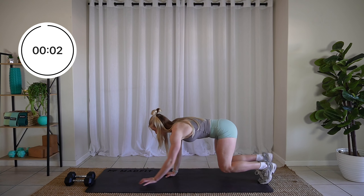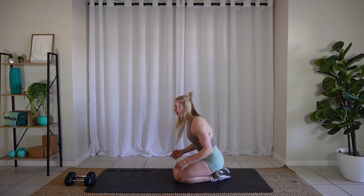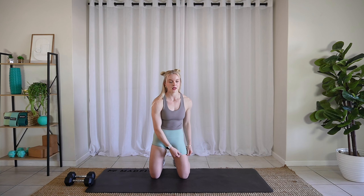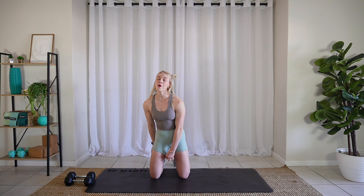Three, two, one. Relax. Rest time. You have a little bit of a longer break here — 30 seconds. We're going to start from the top. We have to do each of those once more.